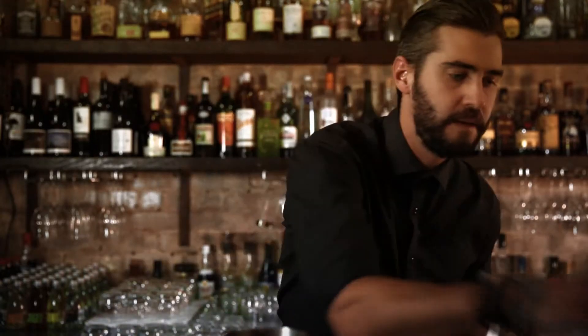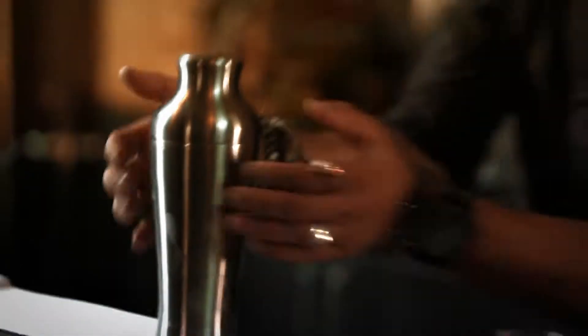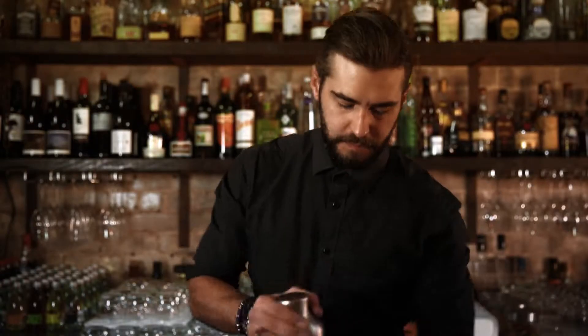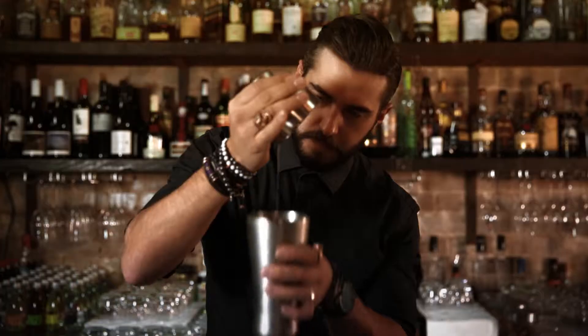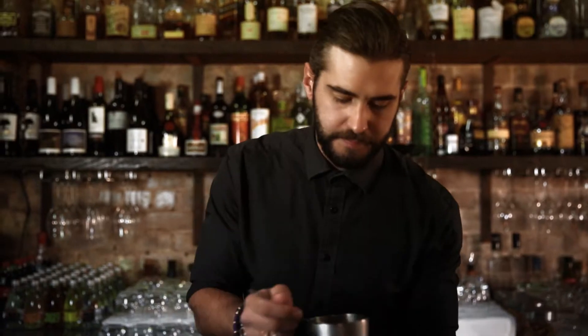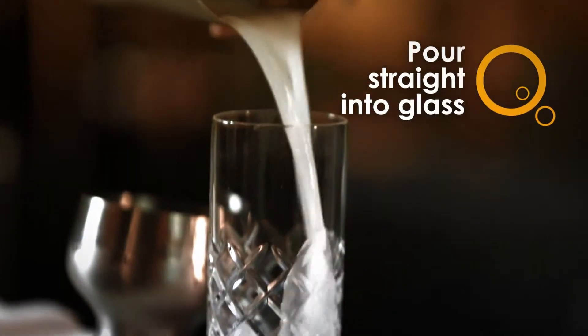Add some ice. Now give it a good hard shake. Grab your glass, strainer, pour that straight into the glass.